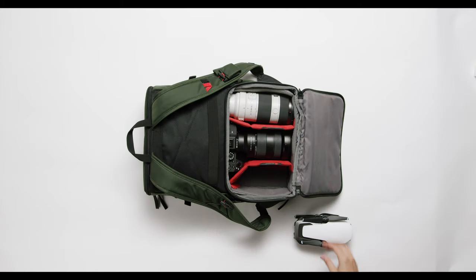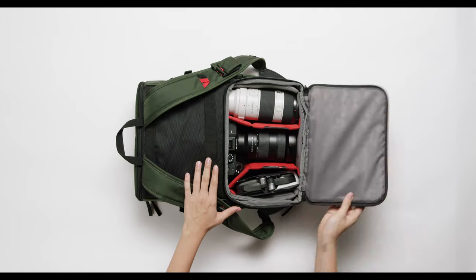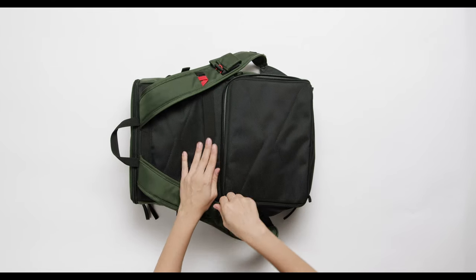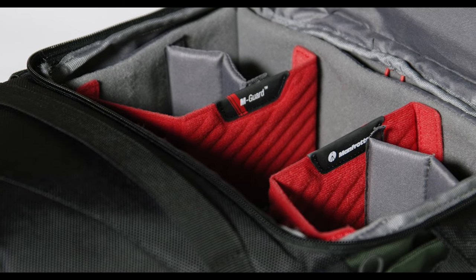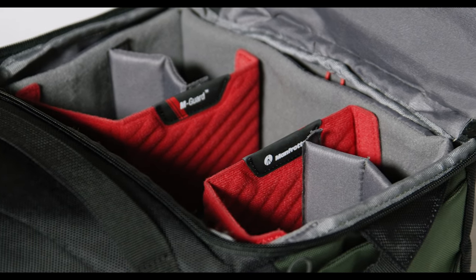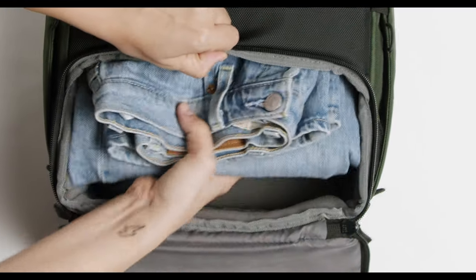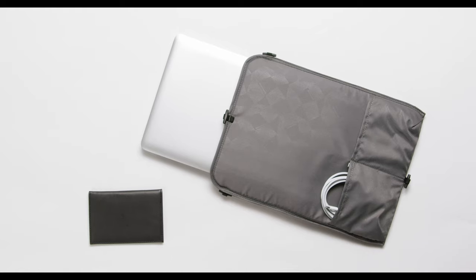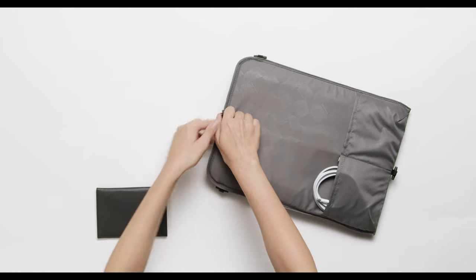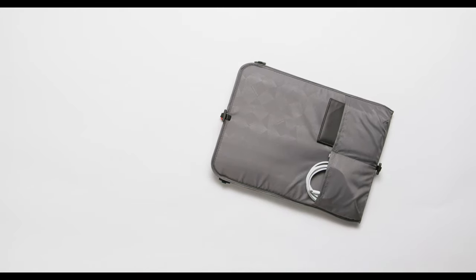You can access your gear from the front if you need to grab your camera quickly, or from the back if you need more security and protection. In addition, the slim yet sturdy M-Guard system dividers give secure and customizable padded protection as it carries your gear. Convert the backpack into an everyday bag simply by removing the internal camera compartment. The laptop compartment is also detachable and can be used as a handy individual laptop sleeve.